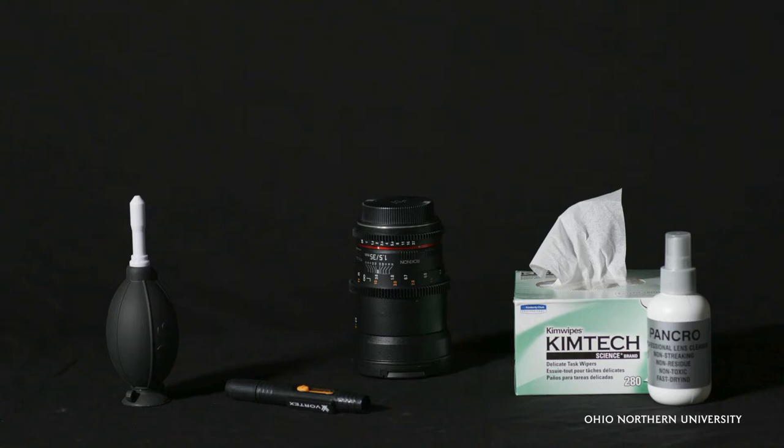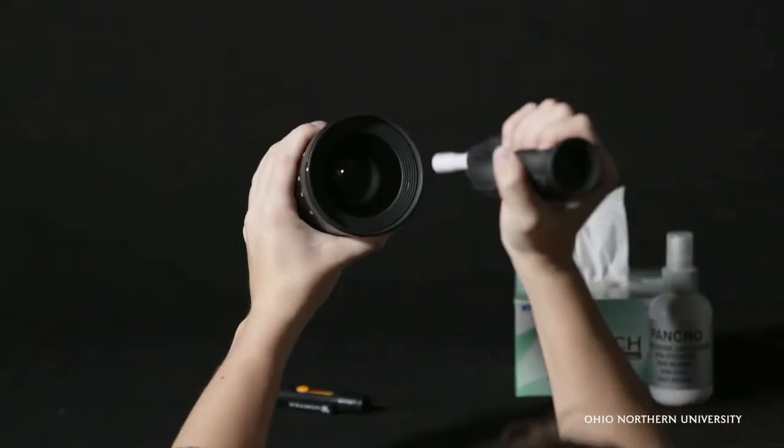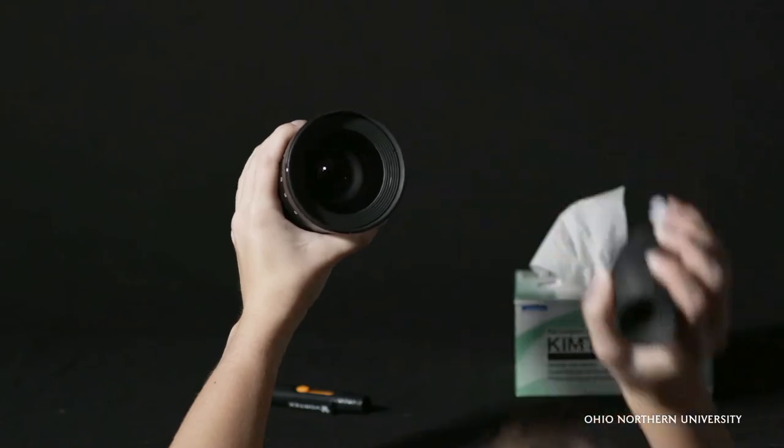Caring for our lenses is a meticulous process. You can do this in three ways, but should always try them in this order. First, if you see dust, try using the air blaster to blow the particles away. This usually takes care of any dust.